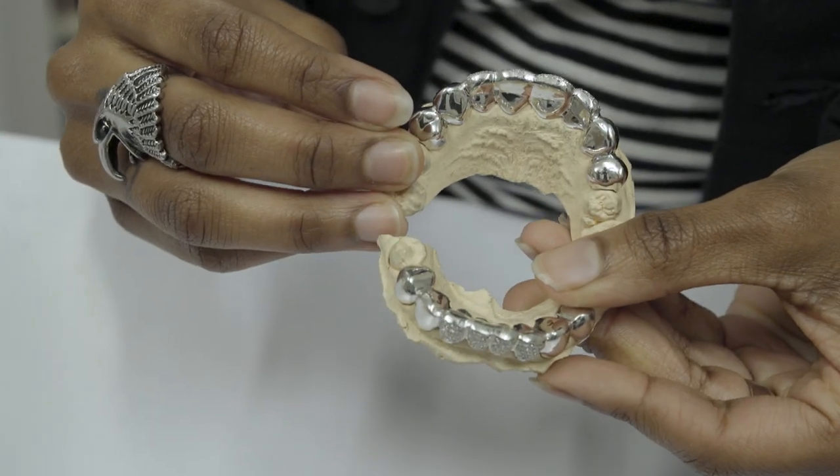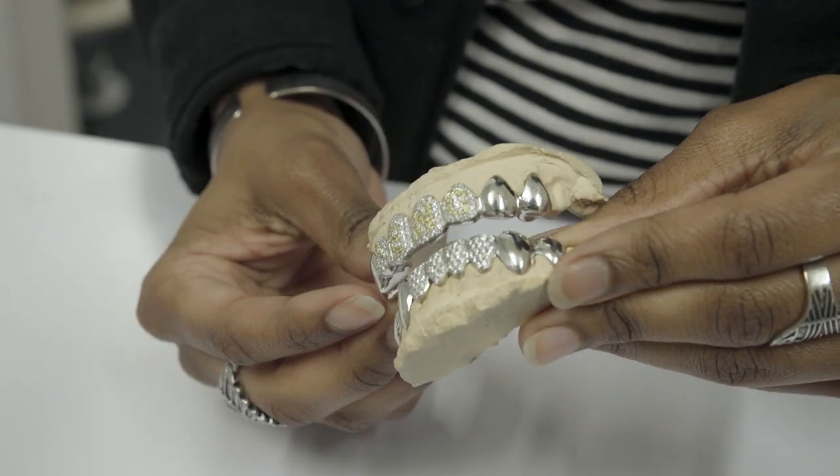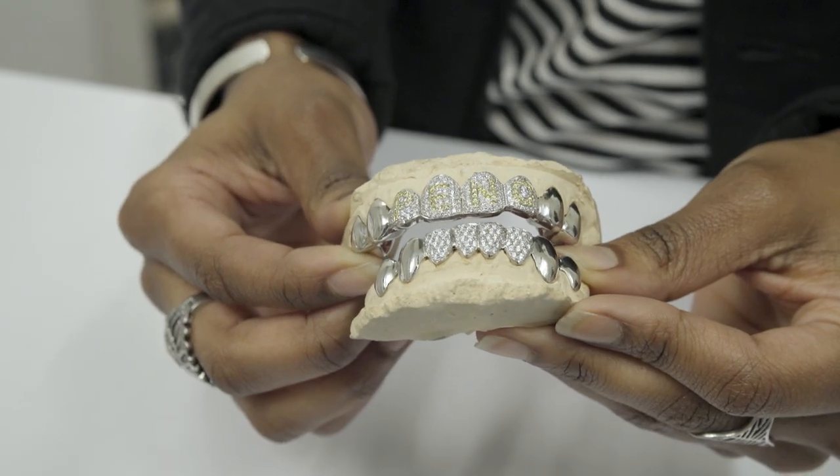This example is our top spec 18k white gold. This is a good example of a full set grillz — a piece like this will consist of roughly 200 stones. This took about a week dedicated to it.